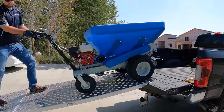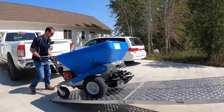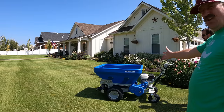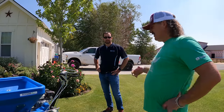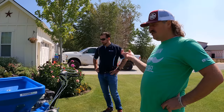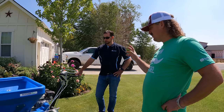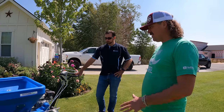Eco Lawn saw my video and wanted to send me the top dresser. This guy right here, his name's Preston — he's going to drop off this machine. It's from Eco Lawn. I don't have the sand today but I'm going to top dress the lawn pretty soon. This looks to me like the ECO 250 series top dresser. Preston is with Coats, a local distributor for Eco Lawn top dressers.